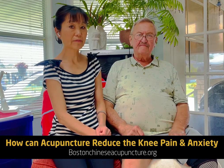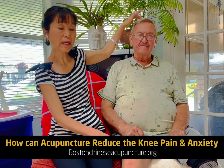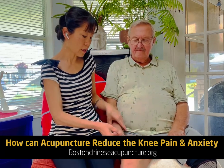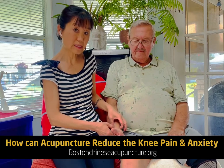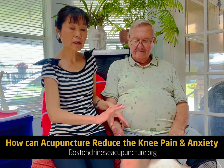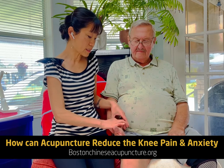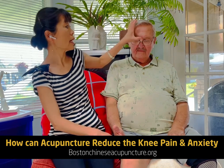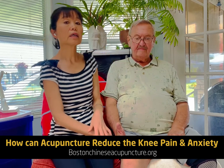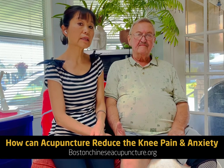Yes. We have the point between the eyebrow, on the top of the head, and also to make your heart stronger we can do pericardium 6 — we mentioned that before. So when you lie down in the middle of the day or by the end of the day and press those points — pericardium 6, between the eyebrow, and on the top of the head — you can actually reduce your anxiety level.